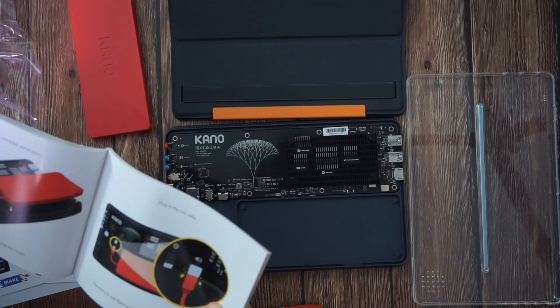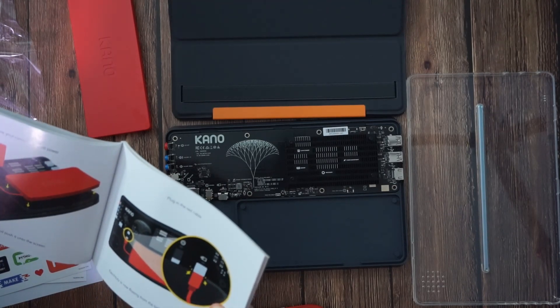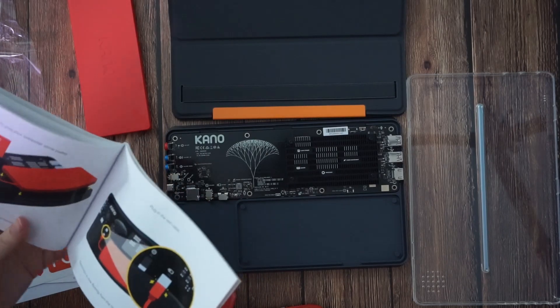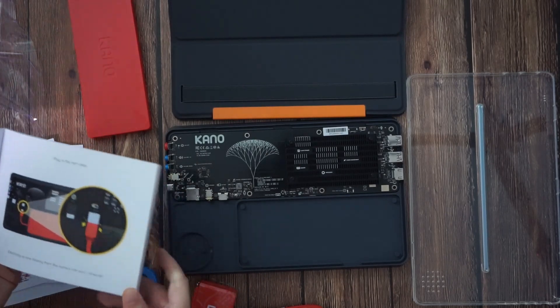Let's give your computer some power. Don't try to power your PC with anything else — that can cause damage to your computer. Plug in the red cable.